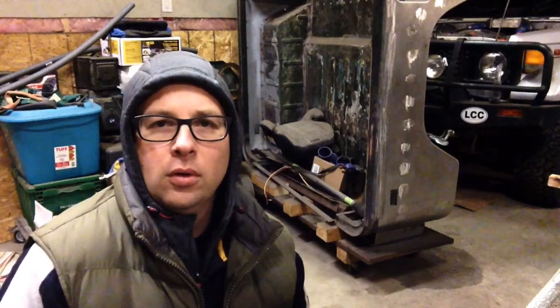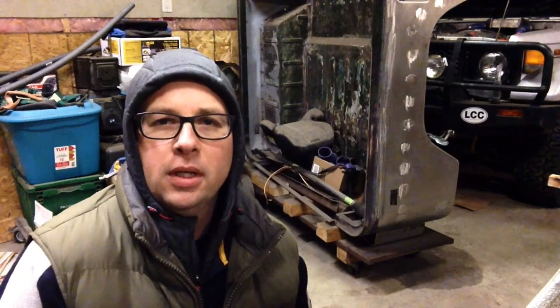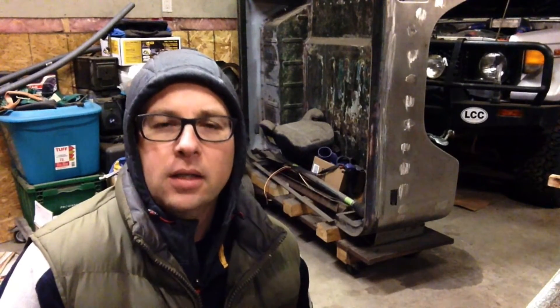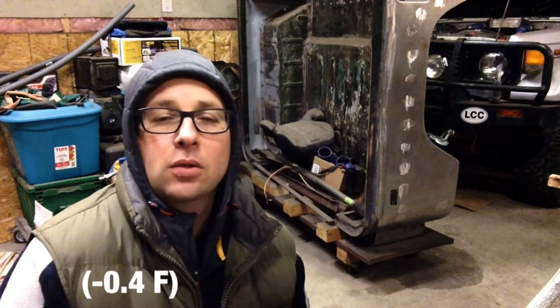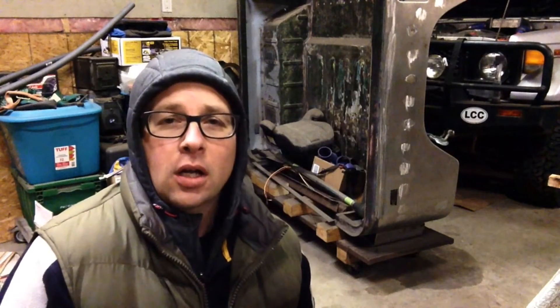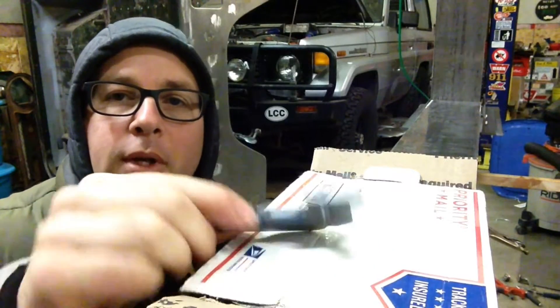Hello YouTube, Bruce here for Lowlife episode 5. Putting together my 30-ton 6-foot press brake this morning. It is a cold one — minus 18 Celsius outside and only plus one degree in my shop right now. Gonna be a lot of gloved hand work going on this morning.